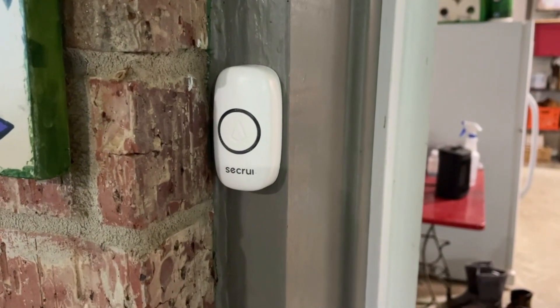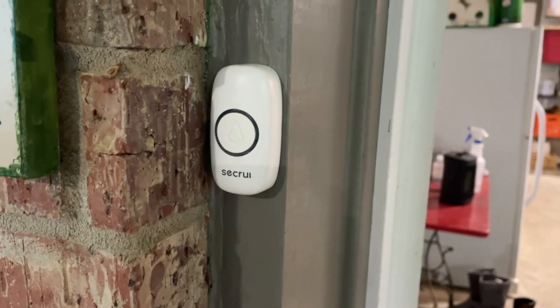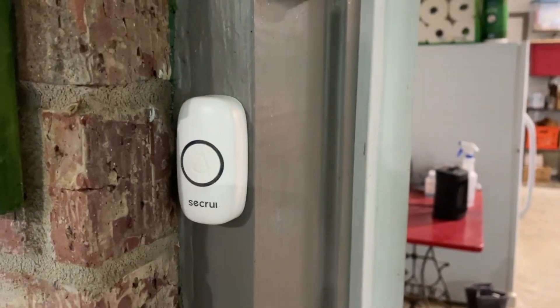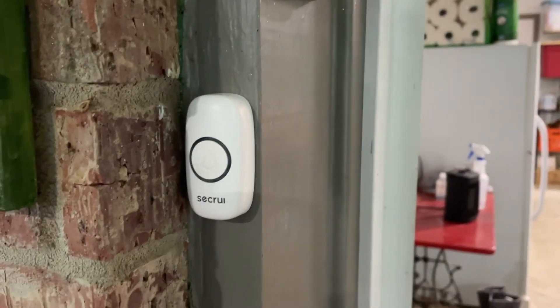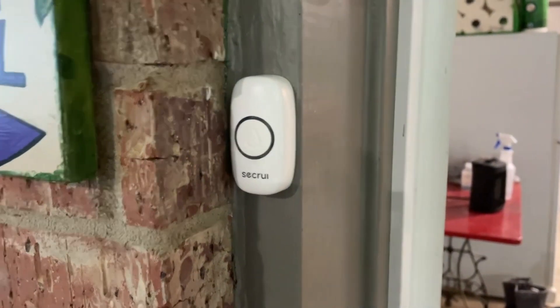Here is an outdoor transmitter for the Secure UI wireless doorbell system. It is literally going through my garage, and our wireless receiver is probably 100 feet away, if not 200 feet away. So you get up to about 1,000 feet, and it does quite well.